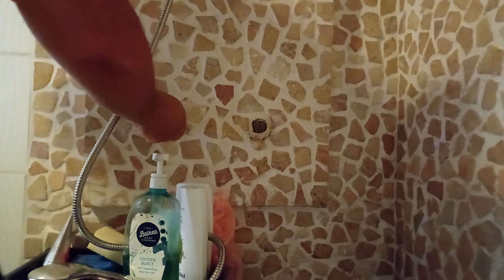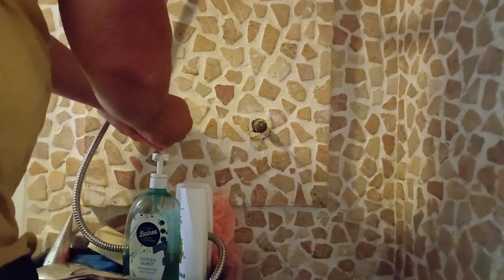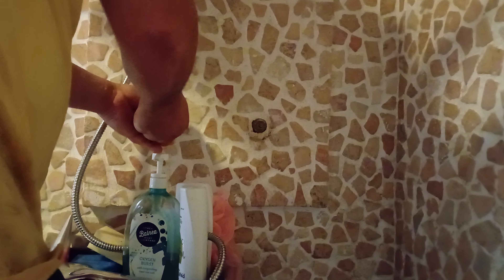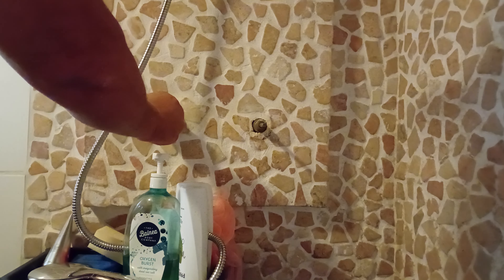I'm gonna find this here — there's the egg. And you get your 9/16 to tighten.